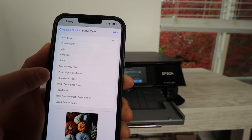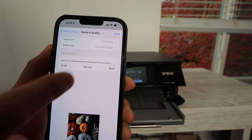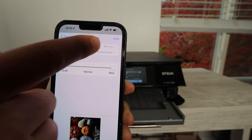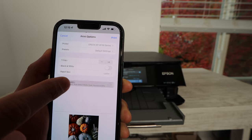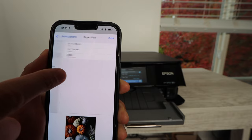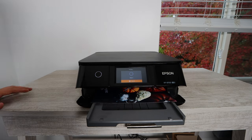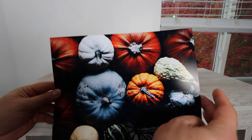There's another option that asks if you want draft, normal, or best — you always want to set that to best. On a smartphone, especially an iPhone, you might have different settings with Android, but you want the absolute best quality. On your computer you'll find these settings within the Epson driver, and you'll likely have even more options on your PC.